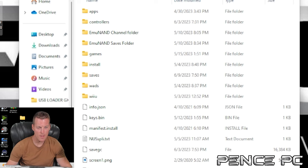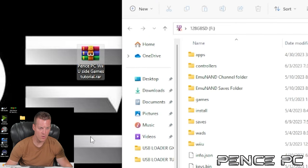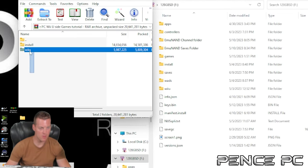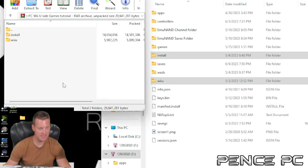Now let's get your SD card ready by transferring the necessary files. Go ahead and plug your Wii U SD card into your PC. Download the Pence PC Wii U side games tutorial — it'll come in a zipped archive, and you'll need WinRAR or 7-Zip to unzip it. Once opened, you'll see the Pence PC Wii U side games tutorial folder. Copy all of the folders from that archive and transfer them to the root of your SD card — root means not inside any folders. It may ask to replace some files; go ahead and replace them. This places all files exactly where they need to go.